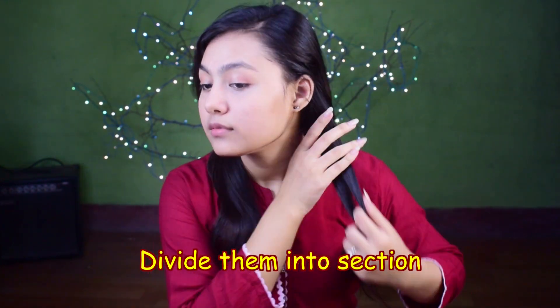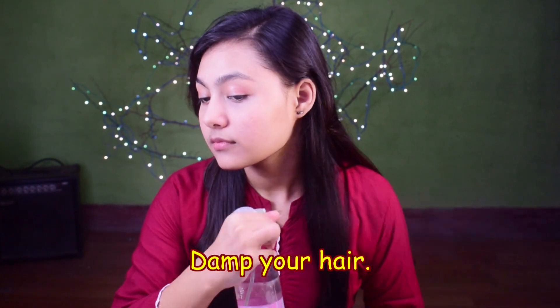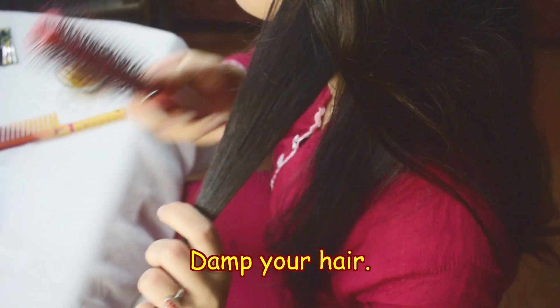Divide your hair into sections. Damp your hair — not wet, not dry, just damp. Then brush your hair and divide them into sections.